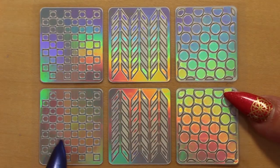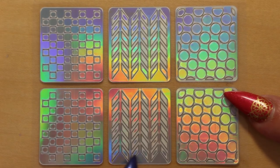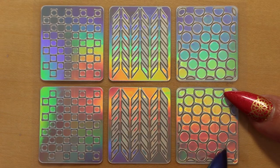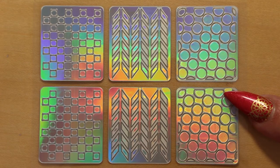Now we have a chessboard — perfect. This one would look great in monochrome. And a sort of chevron design, or tyre prints I think they look like. And this one has circles in a diagonal pattern — all the circles are the same size.